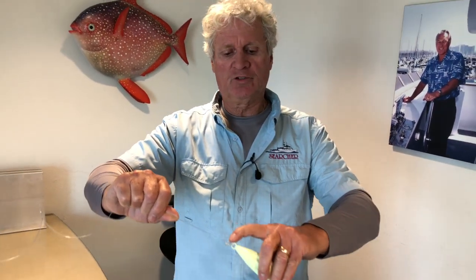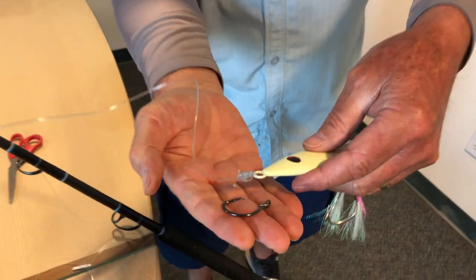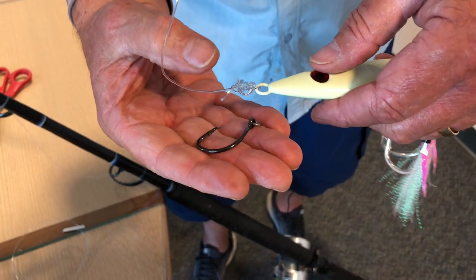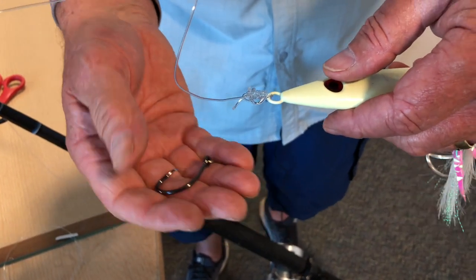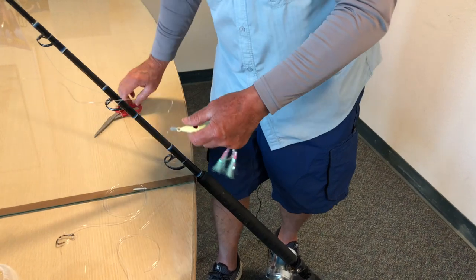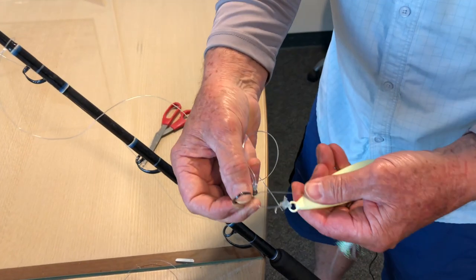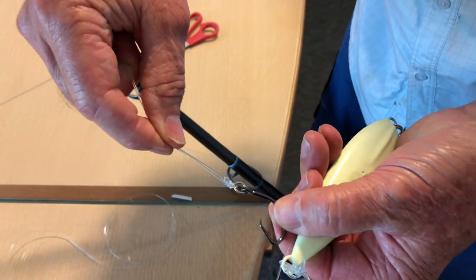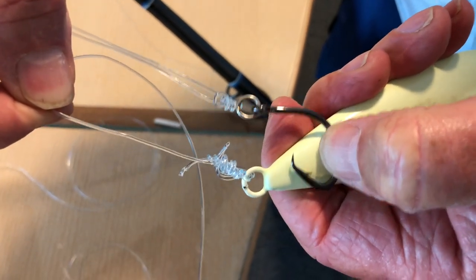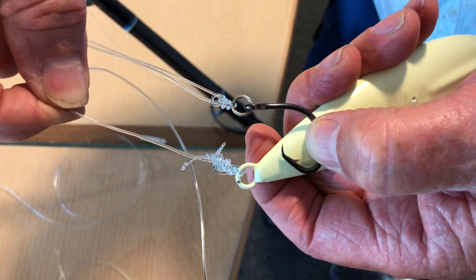Now picture this double knot on a live bait hook — see the difference in size? You're asking your live bait to drag around this big knot along with putting this great big hook in it and all your 100 pound line. So I'm going to cut this and tie a single. Look at this size difference: the double San Diego jam knot compared to the single San Diego jam knot. This one is three times the size of the single, so you don't want to ask your bait to drag that around.